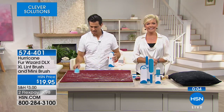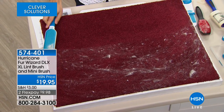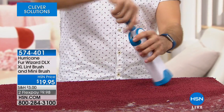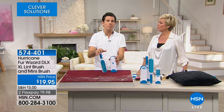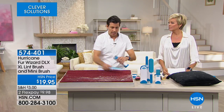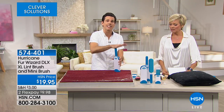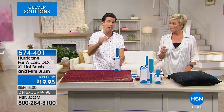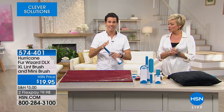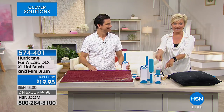Look at that — I mean you can see this is a big demo, it looks so dirty but just a gentle swipe of the Hurricane Fur Wizard. Not every job requires getting out the big vacuum — you don't want to plug it in, set it up. Maybe you have a neighbor knocking at the door: quick cleanup, just swipe swipe, and you can cover a full vacuum job in literally seconds. I do encourage you to pick up more than one — for the car, for gifts. $19.95 and a flex. Thank you Bobby, item 574-401.